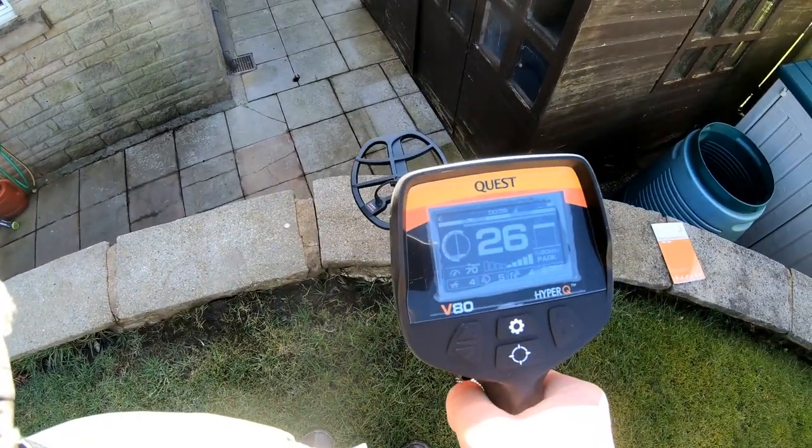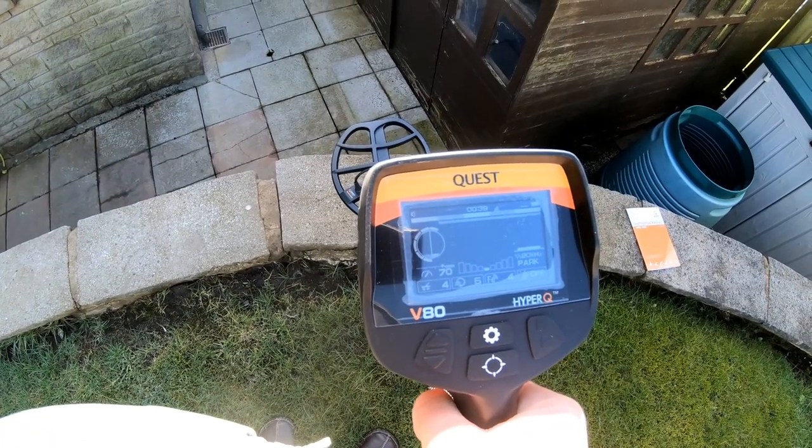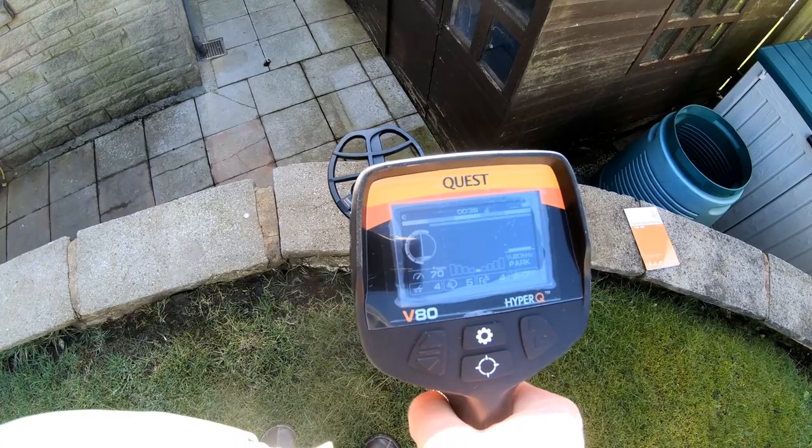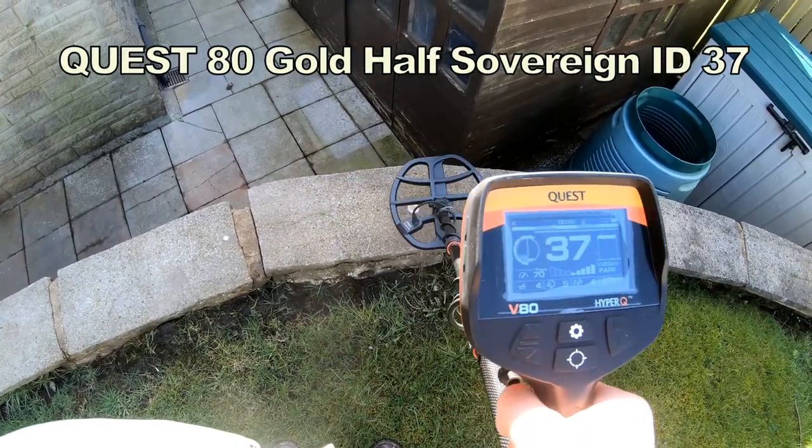Now we're looking at a gold coin, which is a half sovereign. Reading 37. Listening to the sixpence.